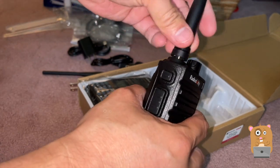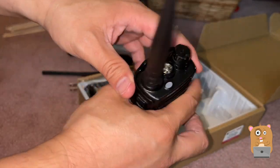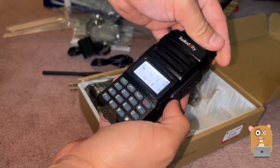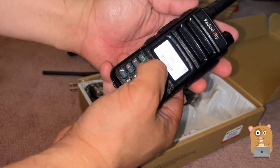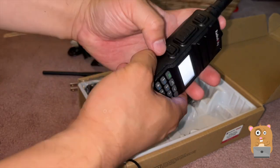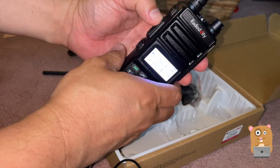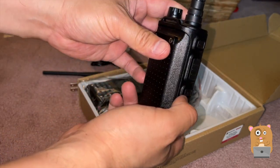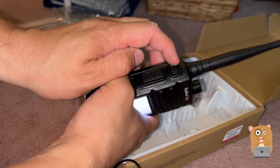Screw on one of the antennas. There's an LED flashlight on top and a knob for power and volume. This middle button will be push to talk. Lanyard strap is back here. I just press the top one to turn on or off the FM.